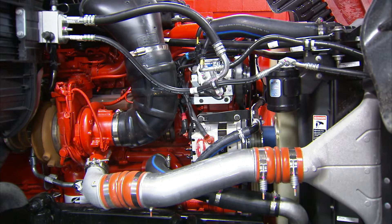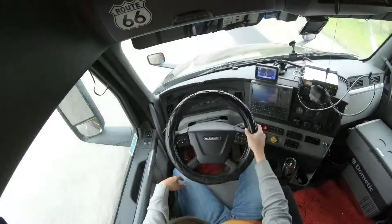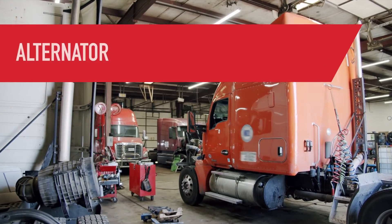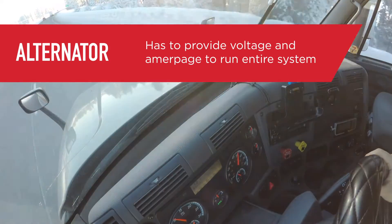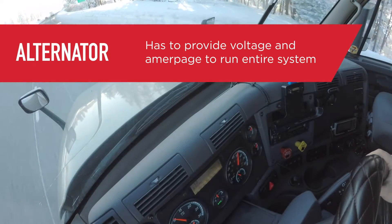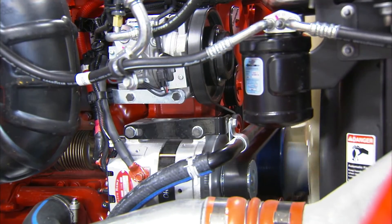The first job of the alternator is to generate energy to feed the electrical system — that is, to power things like lights, climate control, entertainment systems, and more. Today the alternator is responsible for powering even greater electrical loads. Most vehicles have many computers as part of the engine, dashboard, and other smart electronics, so the alternator has to provide all the voltage and amperage to run the entire system.